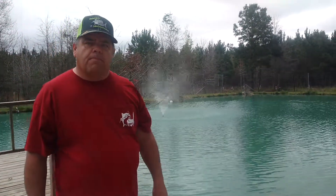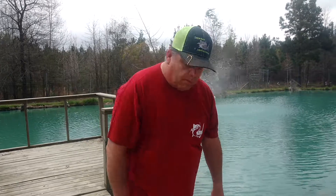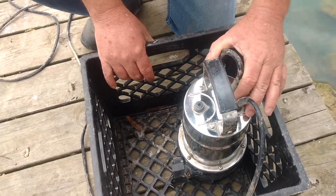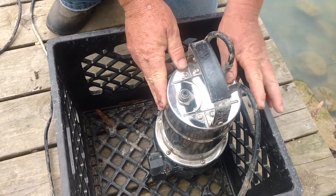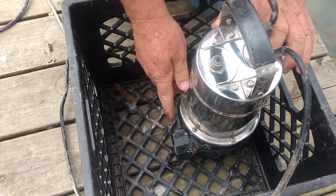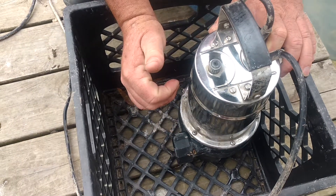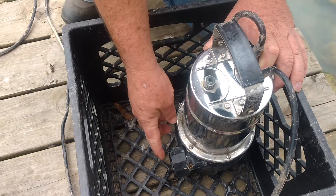The fountain I have in my pond — I took a submersible pump, that's all it is, real simple and easy. I secure it to the crate real good. This older model here, you have to 90 up. The new models that they come out with, it comes straight up. I come up with a one inch line, just come up with a pipe.